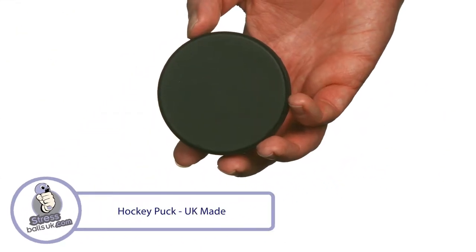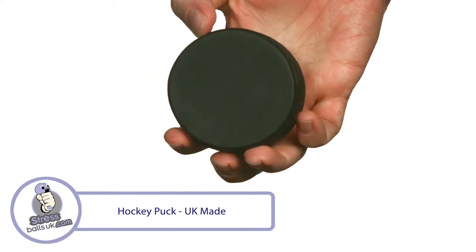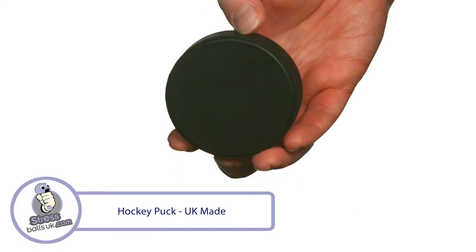This is the UK-made hockey puck shaped stress ball from StressBallsUK.com. Ice the competition with your next marketing campaign when you send out this great looking stress ball.